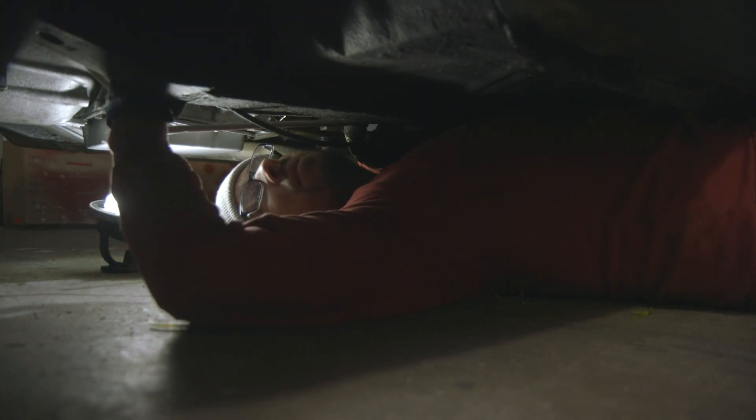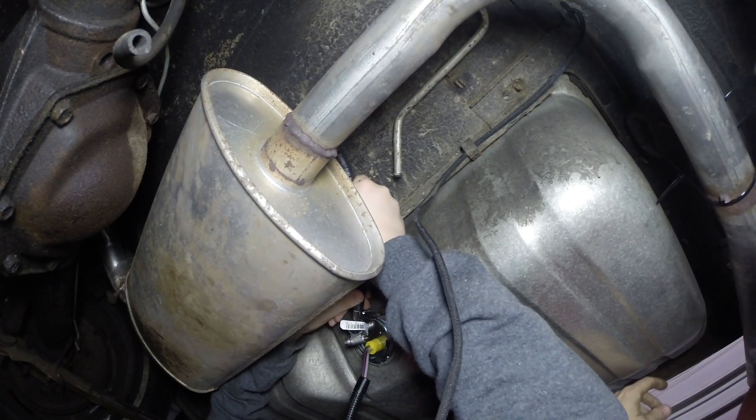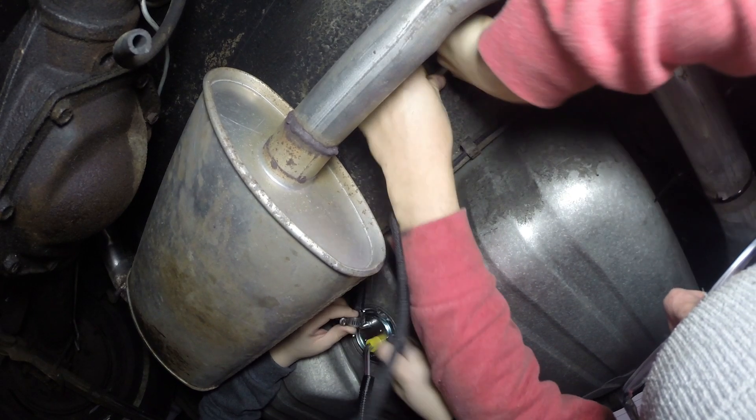It was time to install the line and Dad took one for the team and got under the car to install it, but we hit a snag. We were supposed to come up through here — where's the clip that this guy was in? Up at the top of the engine. Oh wait — it's okay, it's okay! We did it right. Look where it came out — it came out perfect!